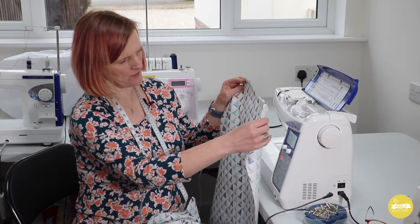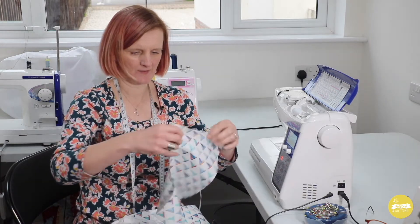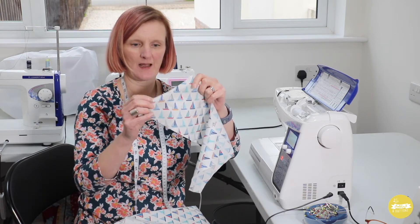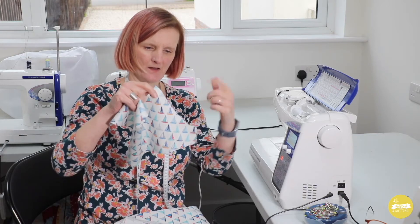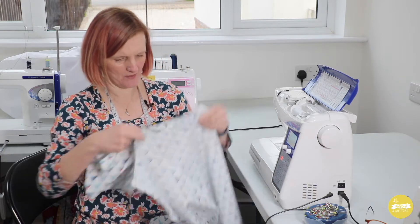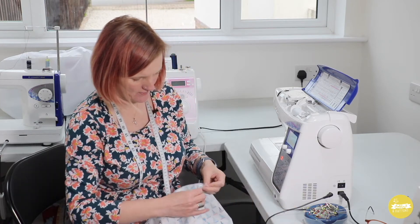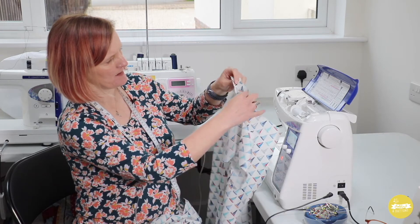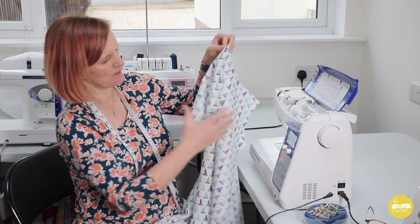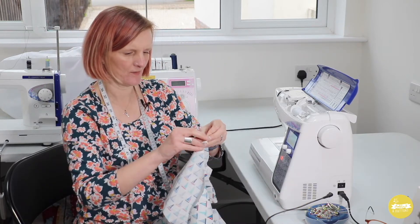To start with we need to attach the sleeves to the body pieces. The sleeves and the body pieces both have notches — the front sleeve and front body will have a single notch and the back sleeves and back body piece will have two notches. If you haven't marked your notches properly, the back piece is the longer piece and the front is the shorter, so when you match them together if it's not looking quite right it's probably the wrong sleeve.